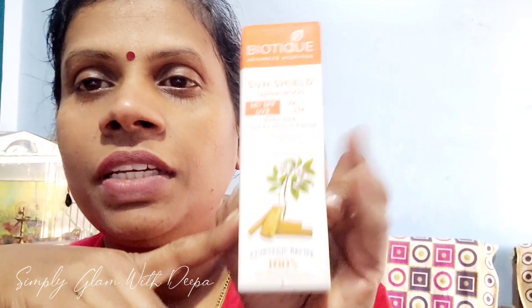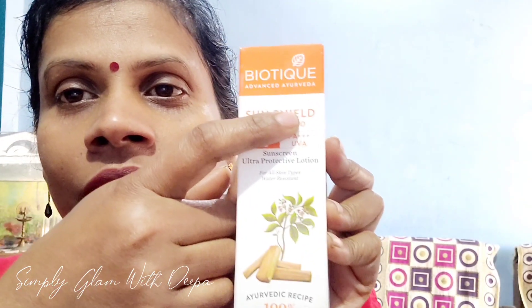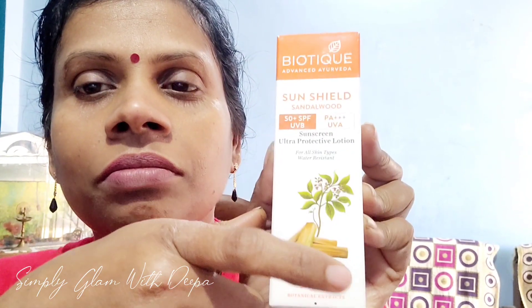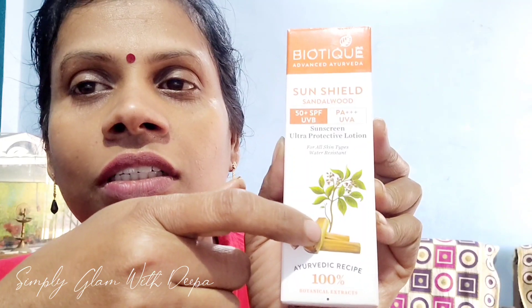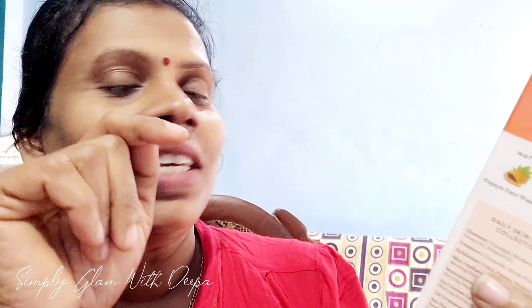This is Biotic. This is a sunscreen — a sun shield. This is a sandalwood sunscreen. This is SPF 50, UVB, PA++++ UVA. I'm going to use this one.